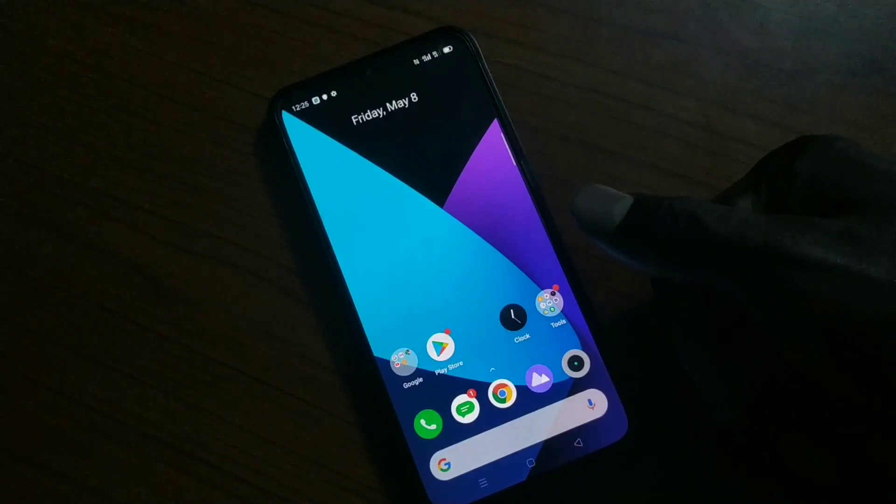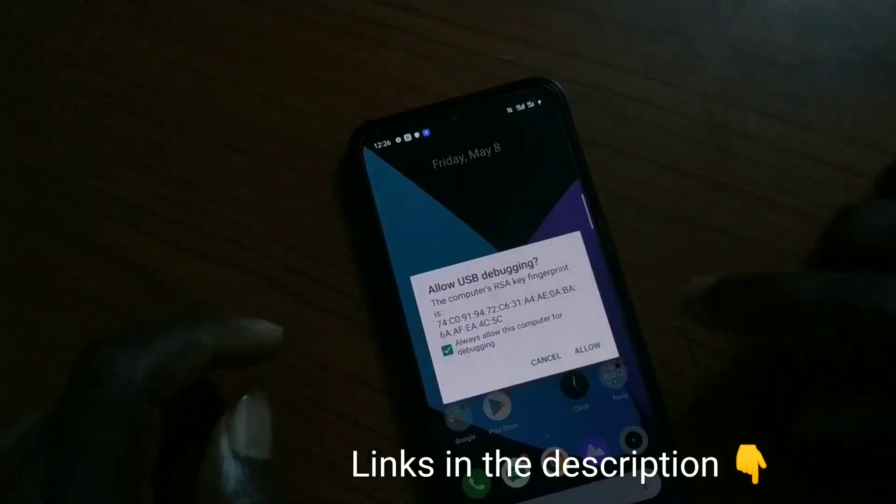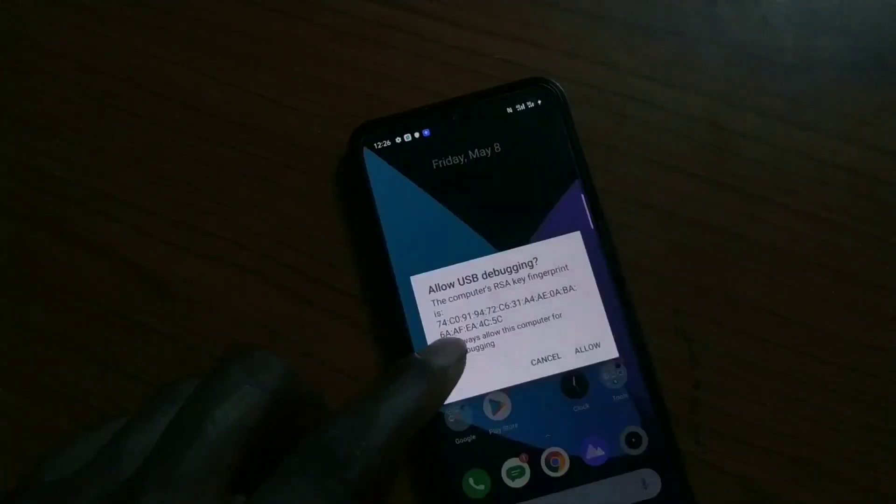I'm going to give you the prerequisite things you'll need — I'll put them in the description along with the commands you need, so make sure you check out the description. Also remember to turn on USB debugging and allow 'always allow' from the system if it is your own system.